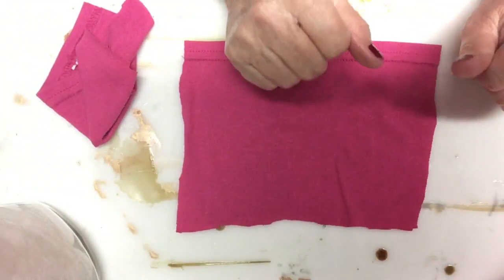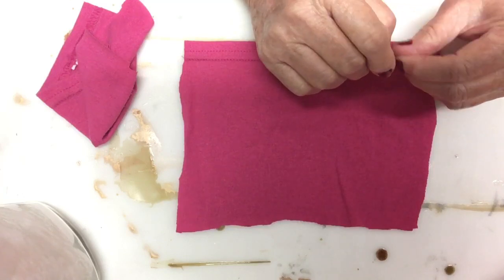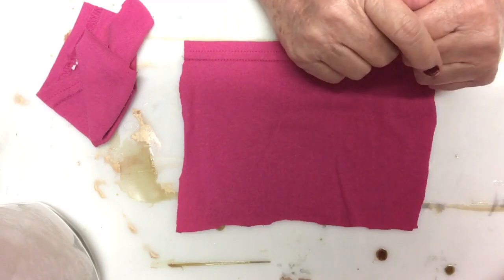Hello everyone, this is Judy coming to you from my scrapbook loft. I have some craft hacks and I know I'm late, but better late than never.